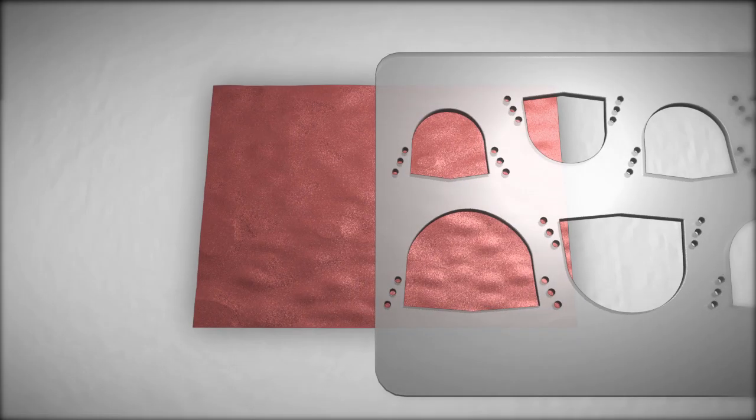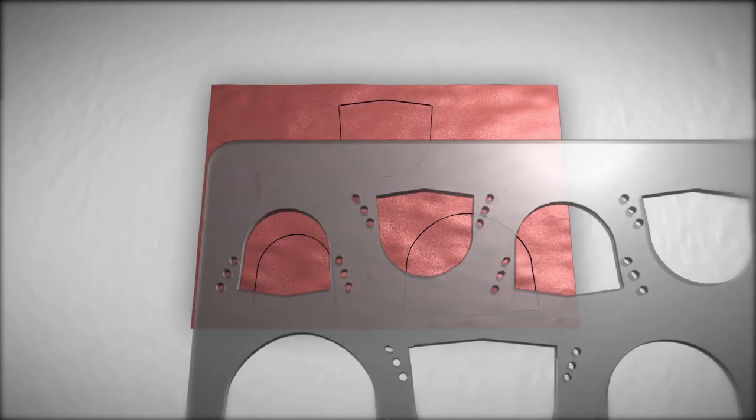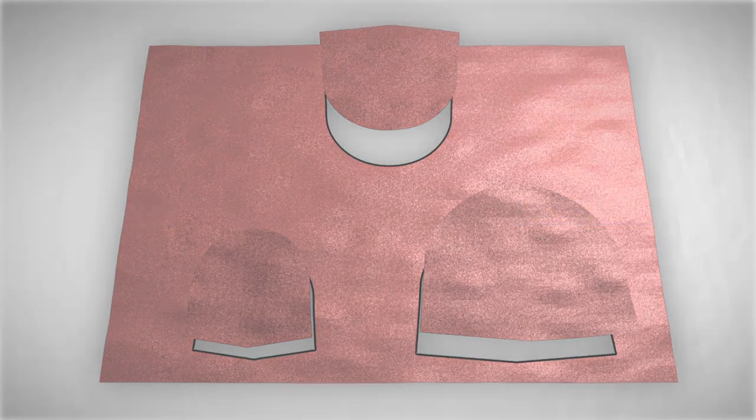Then the three leaflets are tailored using the template and appropriate sizers. The pericardial portion closest to the diaphragm is normally thicker than the rest and is used to construct the largest leaflet.